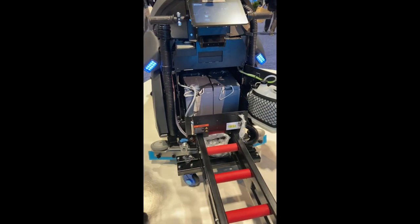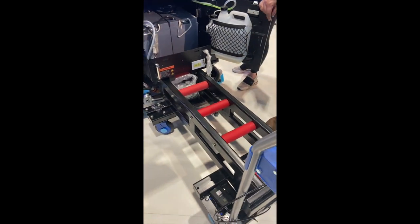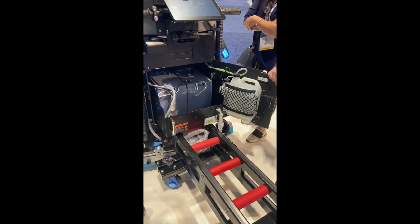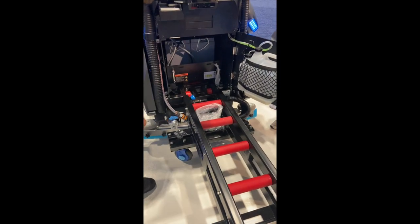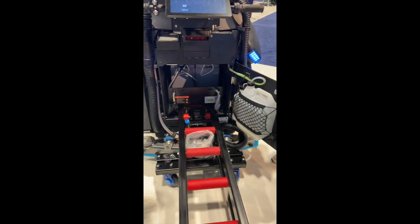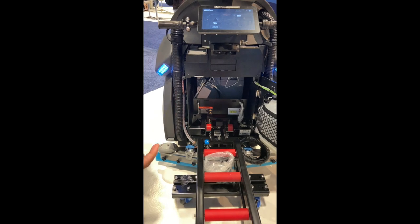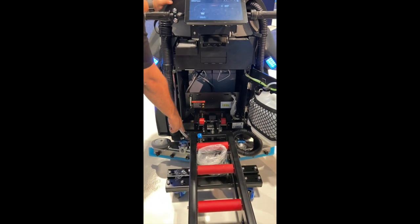You don't see that very often — that's a battery swap right there. You guys have a tool to swap out that battery. We have two safety locks on each side to prevent it from coming out, and once you pull out you have to pull this lever.